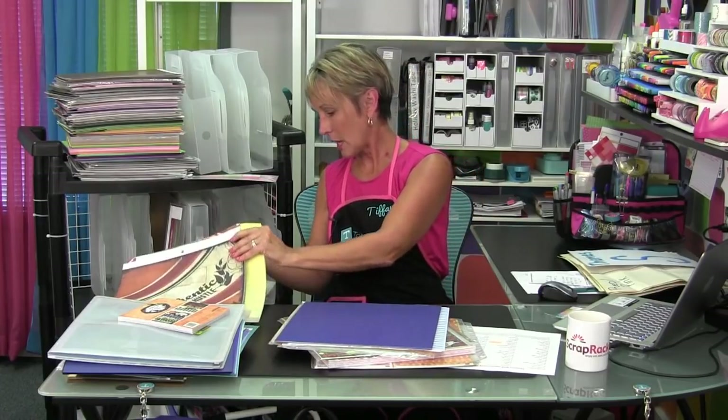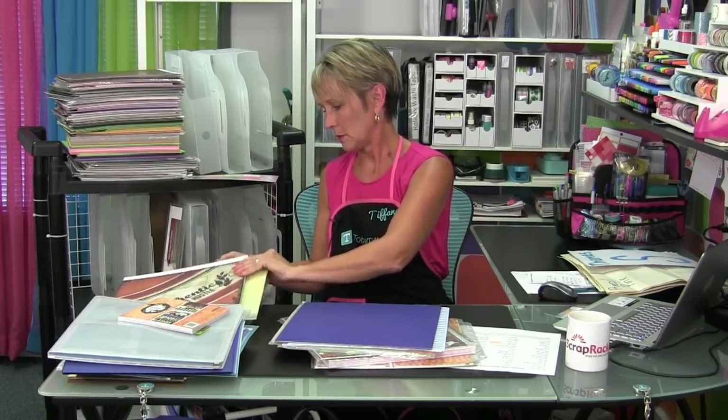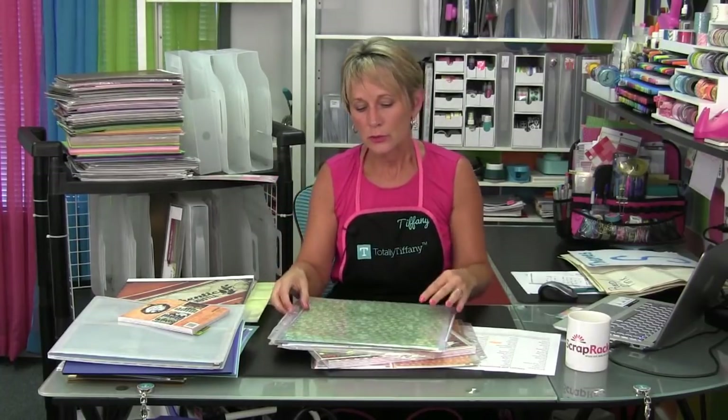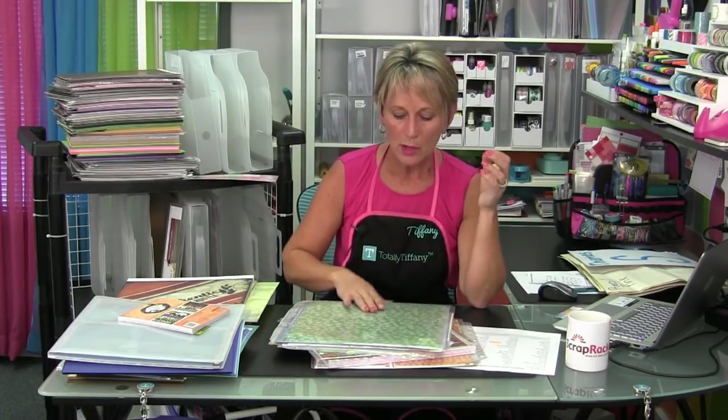You might have papers that are fabrics or canvas — here's a big piece of vellum — you don't want to tear up the edges and corners, so put it into a protective pocket and file it where it belongs. Do not put your glitter paper in one section, your vellum in another, your fabric papers in another — that's just one more place you'll have to go look for them. Your blue glitter paper goes in blue, your vellum that looks like spring goes in spring or nature. Keep delicate papers in the right theme or category so that you see them, rather than segmenting them out by paper type.